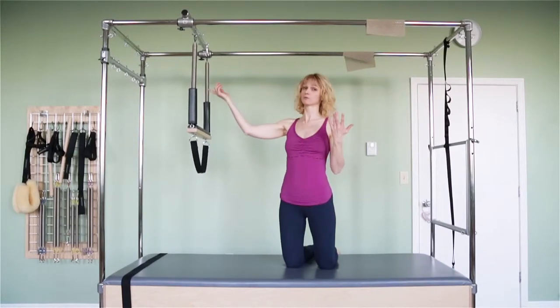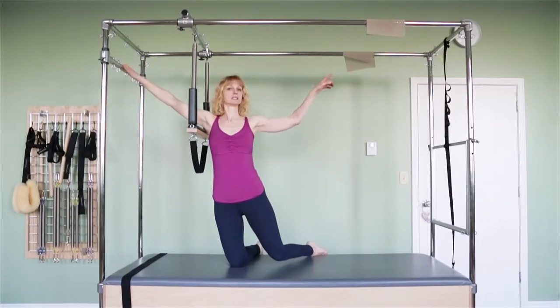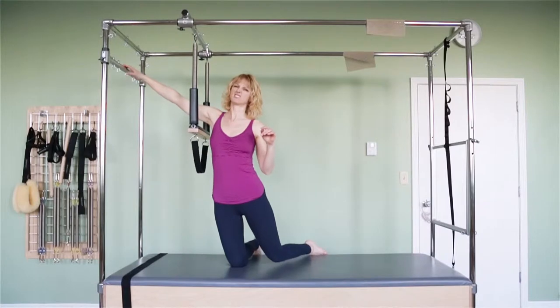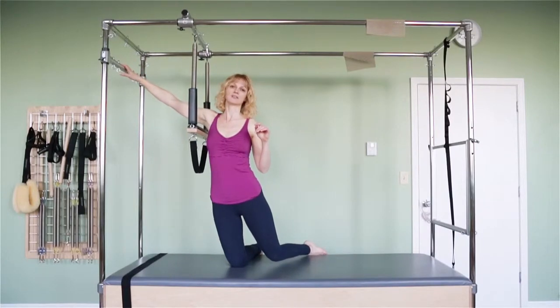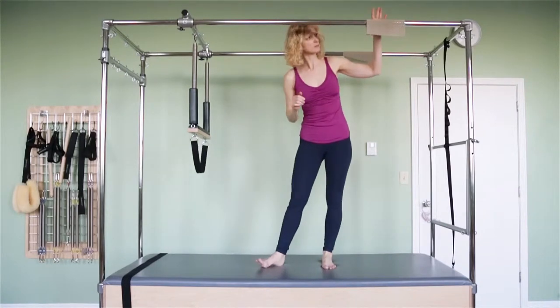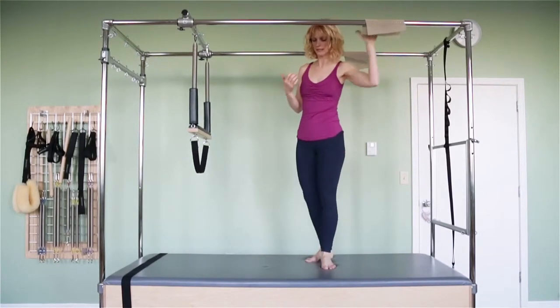The slider bar goes all the way over, and if you have the second slider bar here and the trapeze is over there and you're hanging this way, then you don't want to hit your head on this bar. So that's important. I have some stickies here to prevent me from sliding down my hands.